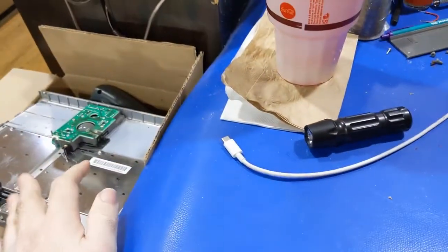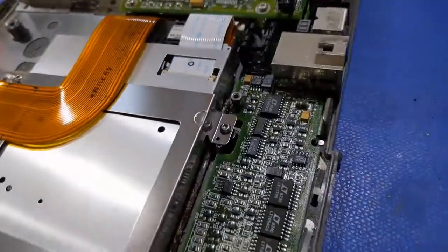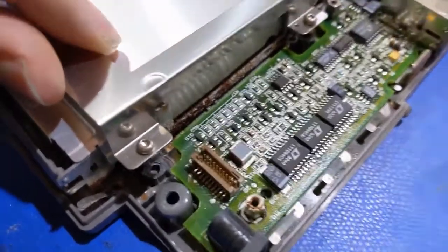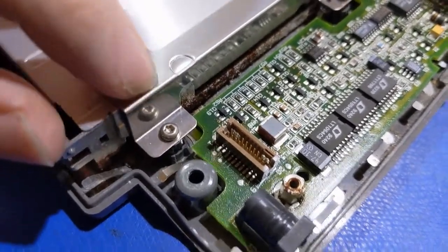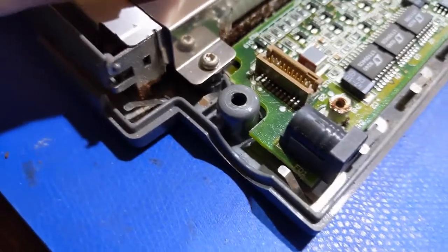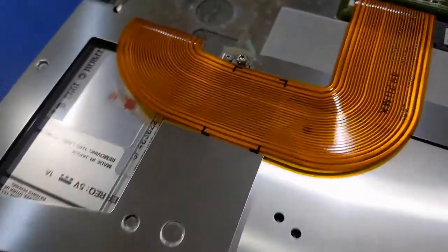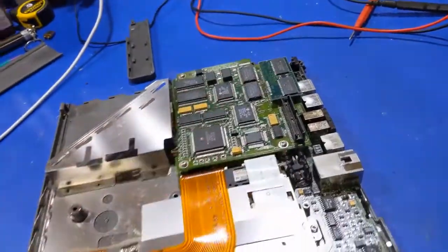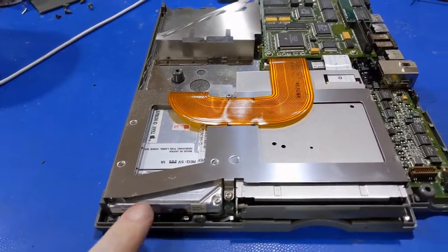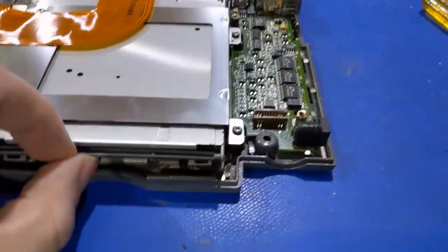I was able to get all the screws out and separate the top half from the bottom half and pop this connector out. Remember how I said this was rusty? Well, I pulled that out and look at this — this definitely falls in the category of Omega oof. There's a little bit of a RAM upgrade in there with a Quantum hard drive, which I know is probably bad because there's rubber in there that sticks. This thing looks like it was in a flood. This might be a parts machine.